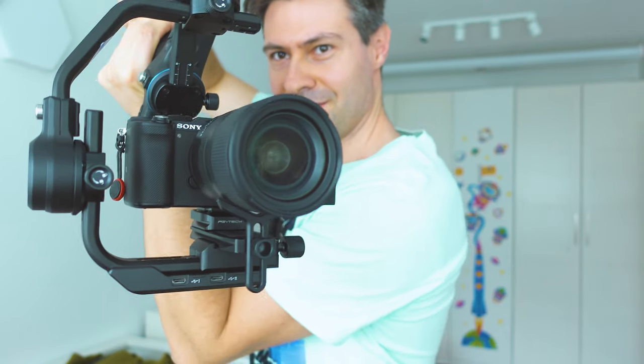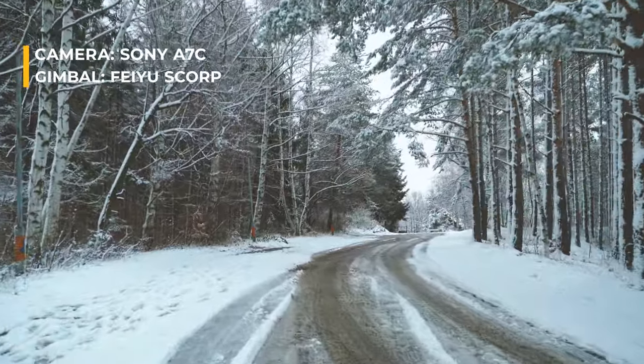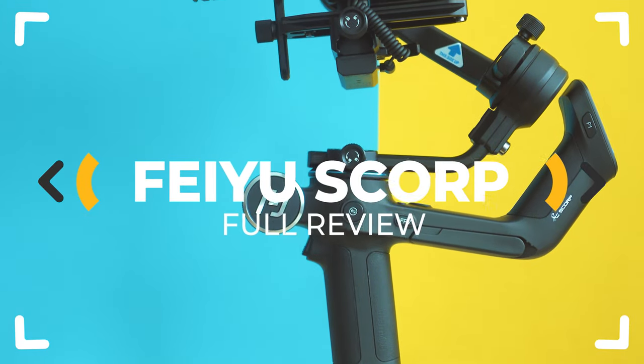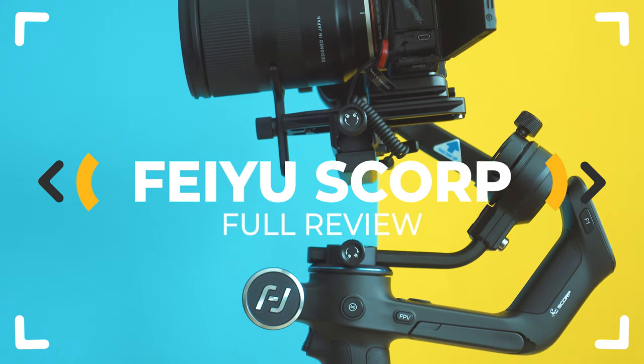If you have a big camera and want to shoot super smooth video, there's no way to avoid using a gimbal. Feiyu Scorp — it's fresh, innovative, and full of surprises from the good ones. Is it a trustworthy choice? Let's inspect!